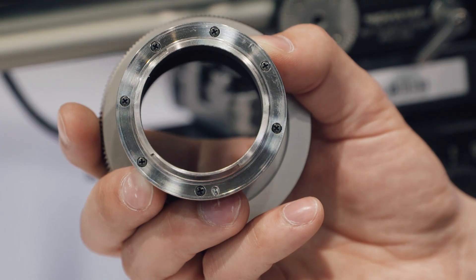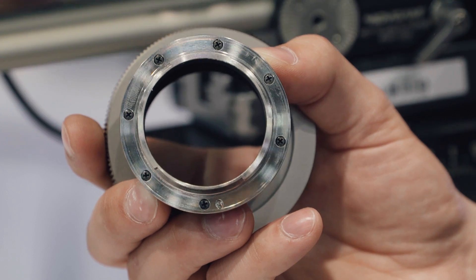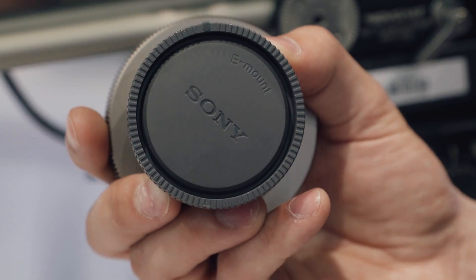The lens is also versatile in mounts. In less than 30 seconds I can change it from a PL to an E, or from an E to an EF. So it's a very versatile lens in the lineup.